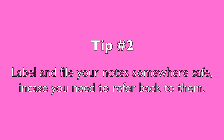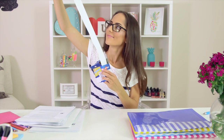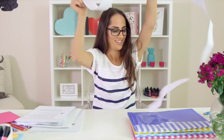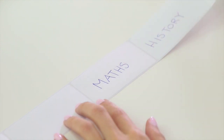Tip number two: label and file your notes somewhere safe in case you need to refer back to them. I know it can be pretty tempting at the end of the semester to just throw all of your notes away or banish them to the back of a cupboard so you never have to look at or think about them ever again. But usually the material you learn in class will relate to the following year's classwork, so it can be really helpful to store your notes somewhere safe.